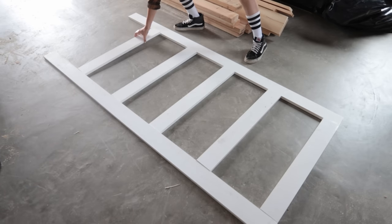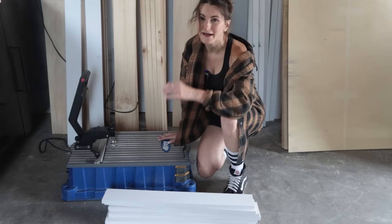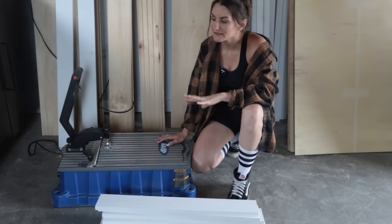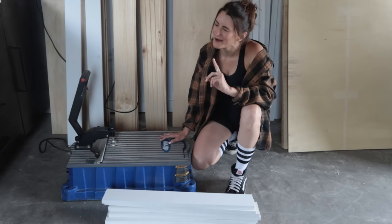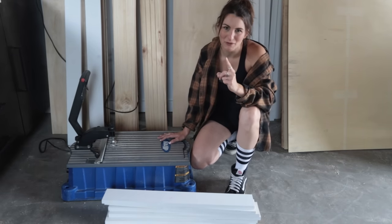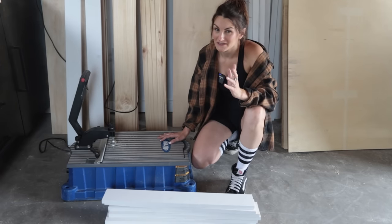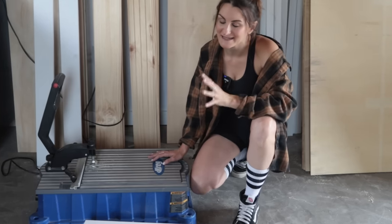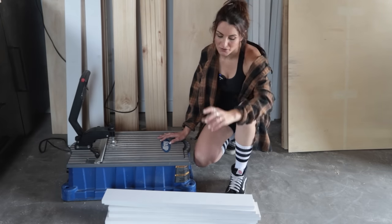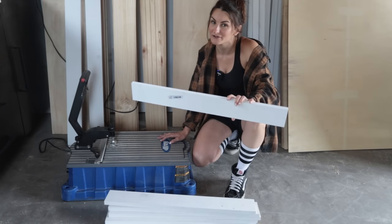After cutting and dry fitting, it was time to start assembling these doors. Now that our pieces are cut, it is time to work on joinery. If you've been here for a while, you know that I really do love pocket hole joinery. However, I don't love exposed pocket hole joinery — cover up those pocket holes. You're not going to see the backside of this door at all because it's on the closet, so for a project like this, pocket holes are pretty perfect. I am going to drill a bunch of pocket holes into each one of the shorter pieces and then create the door frame.